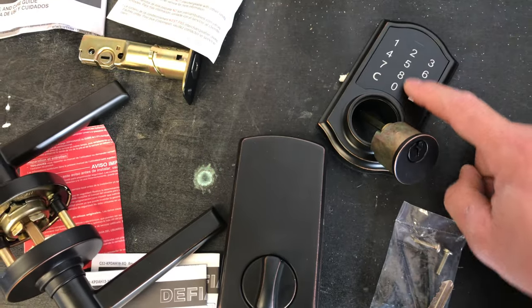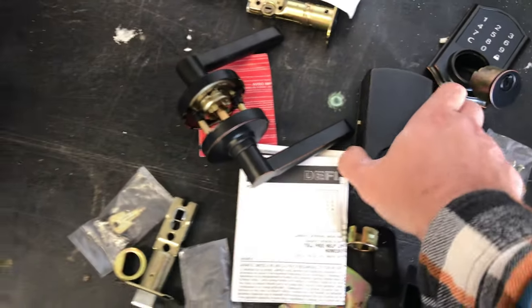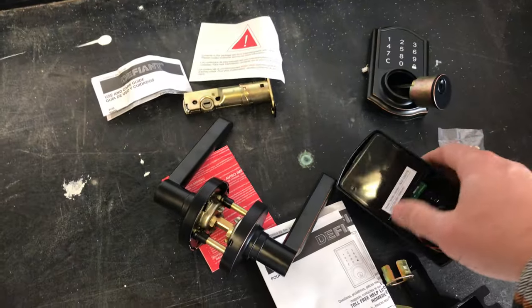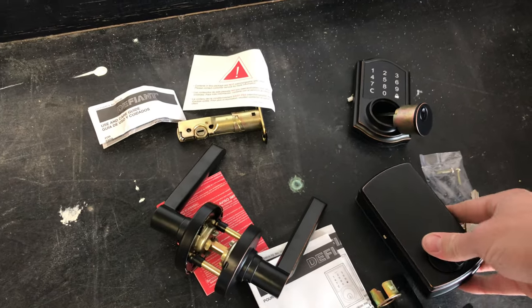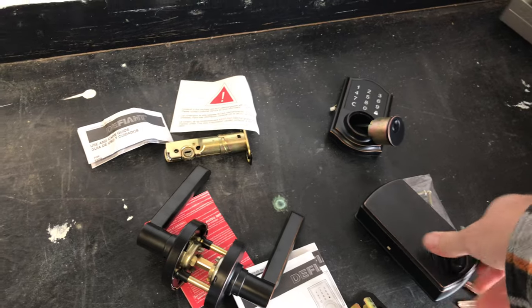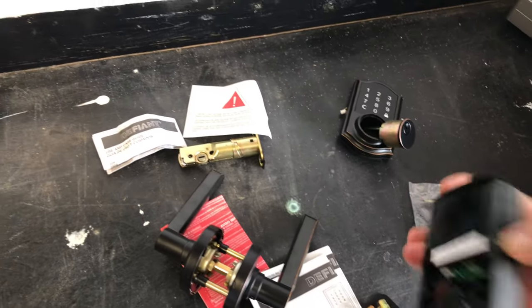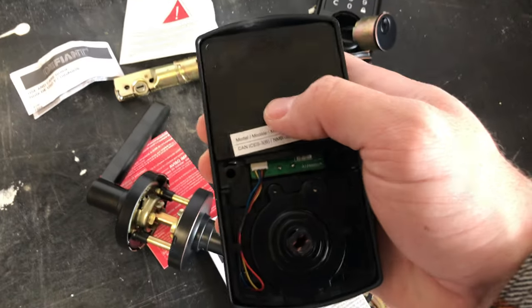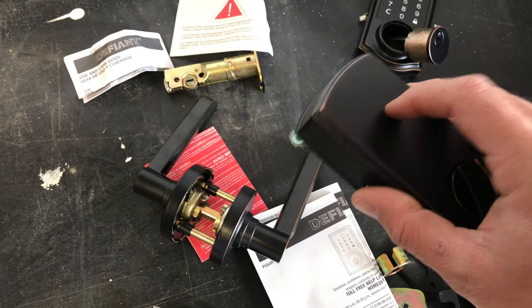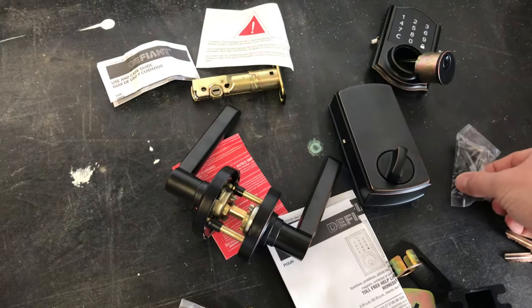Once you have this, I'm telling you, this is all you'll ever use. You will need to pick up four double-A batteries — the kit does not come with them. They go in behind here; you just have to take this cover off before you put it in, then put four double-A batteries in there.